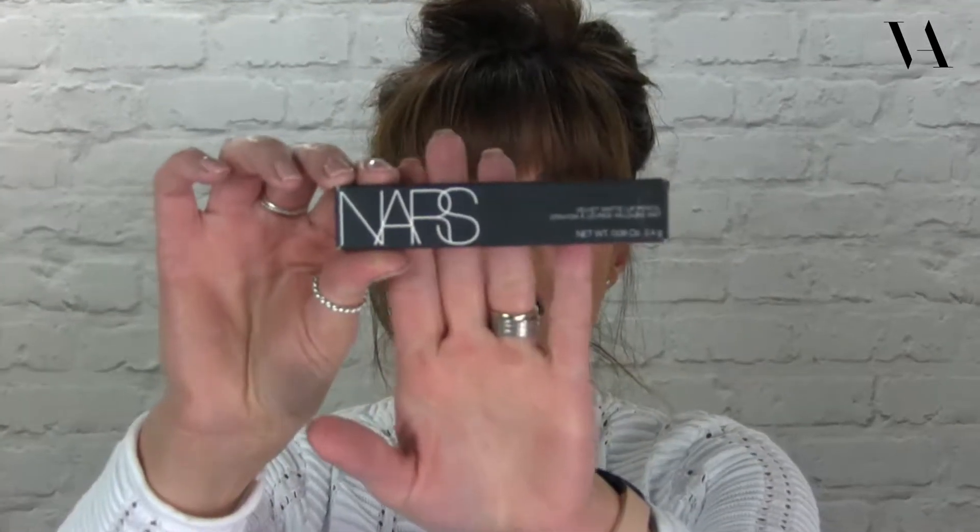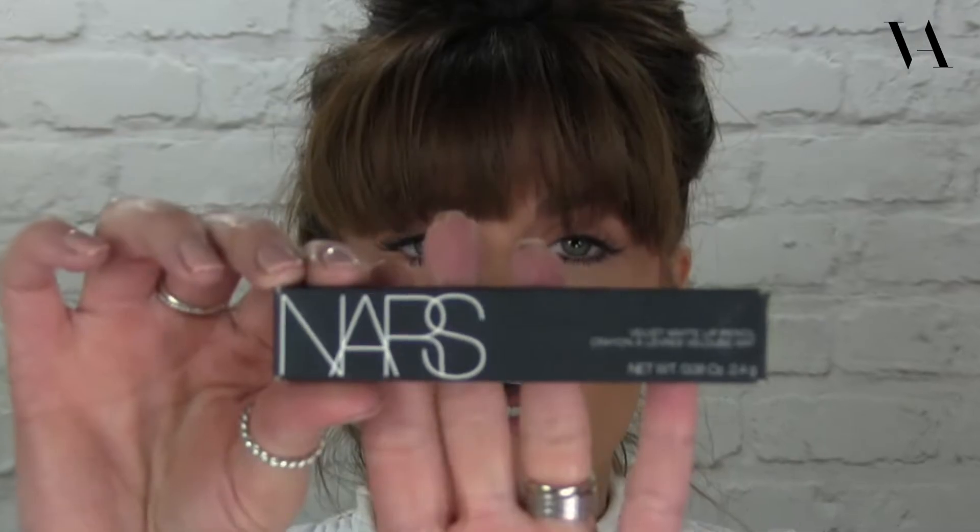I'll just hold that up for you. So it's the NARS lip pencil and the color is Roman Holiday. It comes in a lovely package. I love all of the NARS makeup — it's one of the newest ranges I've started to use. I'd always used Bare Minerals, Charlotte Tilbury, Bobbi Brown, Urban Decay, those kind of brands, which are great. But this is my latest one.